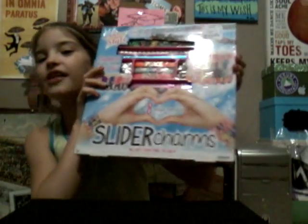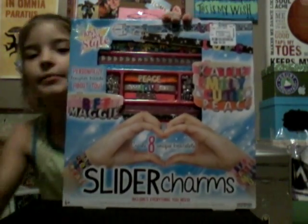Hey everyone, it's me Parker from Parker Reese. If you're new, please go hit that like or subscribe button if you really like my video. Let's get on with the video!